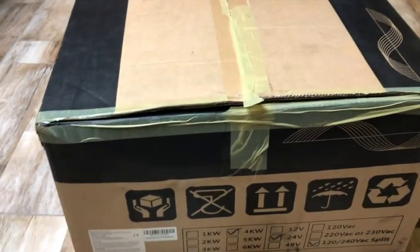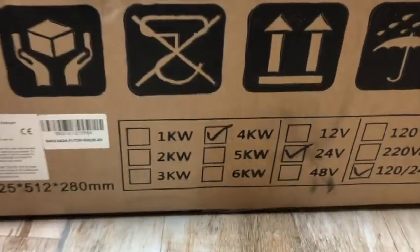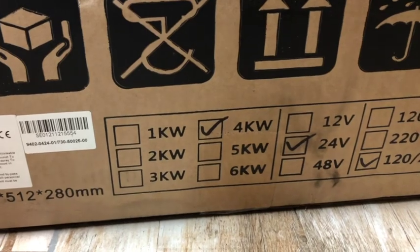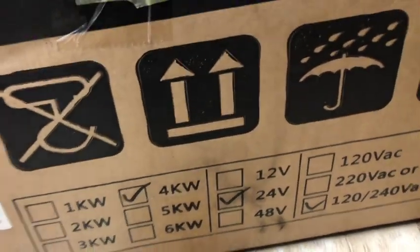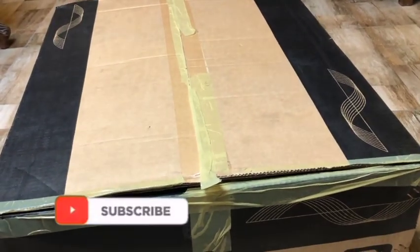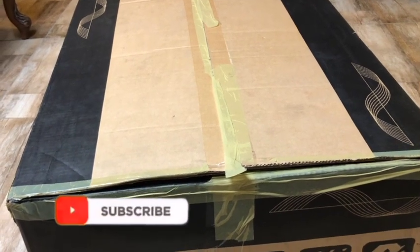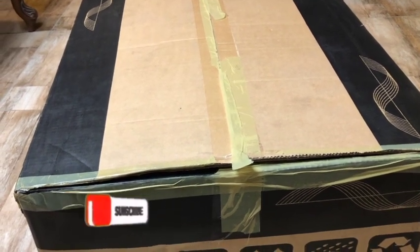I'm so excited about this — it's the unboxing of this inverter. As you can see, it's a four kilowatt inverter and it's also 24 volt. My system is 24 volts. The weight is so massive — I can't even determine how much it weighs. It is very, very heavy.